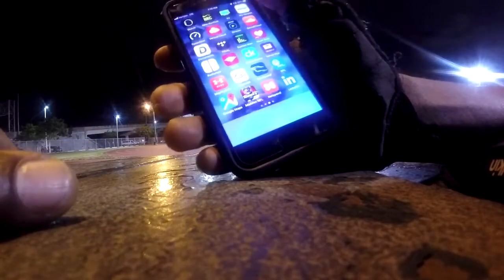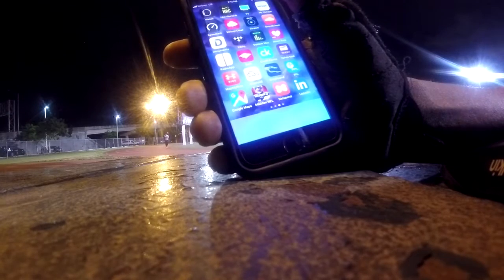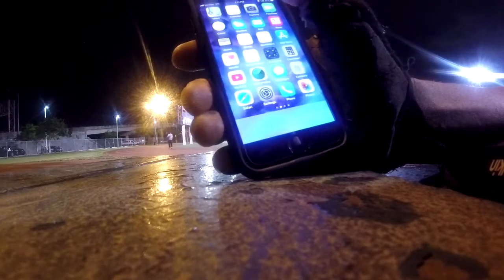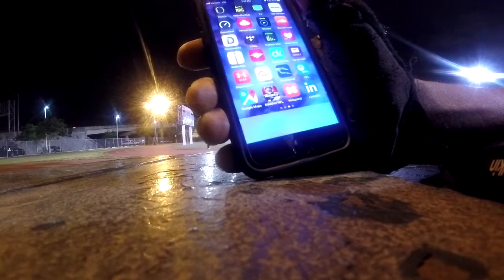This is the after-run review. I checked out my video after I finished running and realized you couldn't really see because of the lighting on the phone and the lighting on the court.